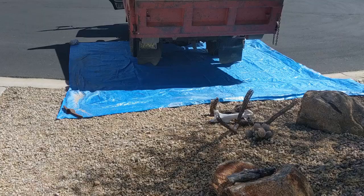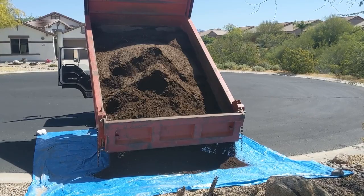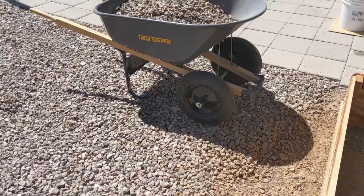Now we're getting our compost — some premium stuff. It's a lot cheaper if you get it delivered in bulk. Now we just gotta clear these rocks out.